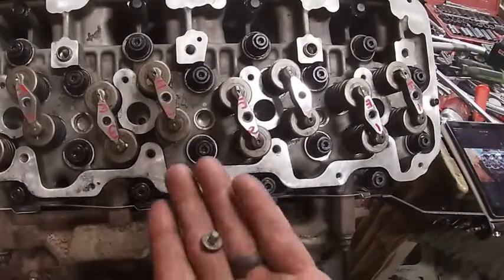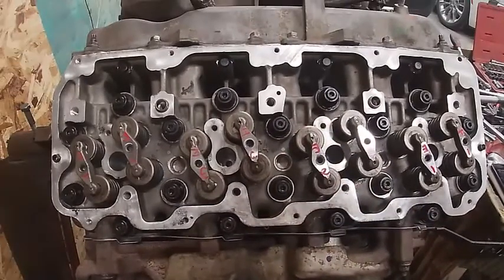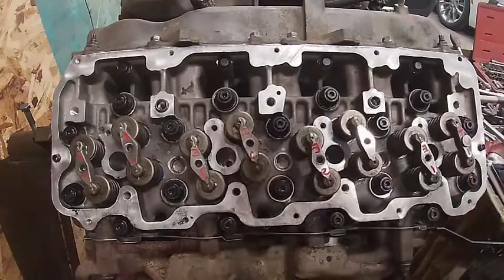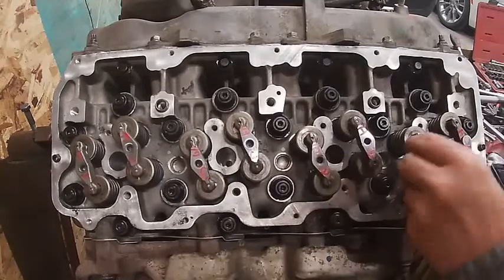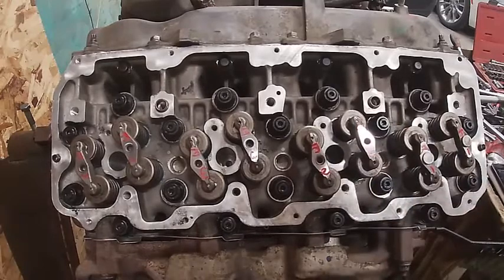There are these little buttons that look like this - they go on each one of these. I've marked each one how I took them off because I'm using the same cam, same rockers, all that stuff. The main reason you want to do that is so that when you go back together the wear patterns remain the same.